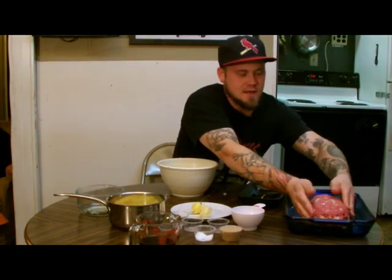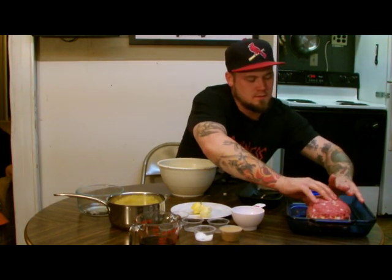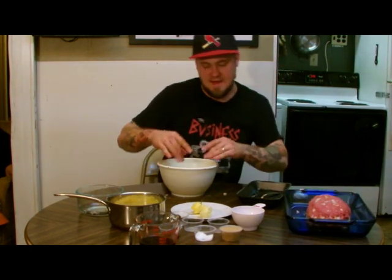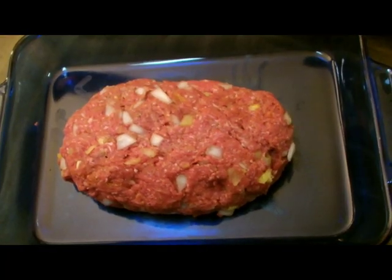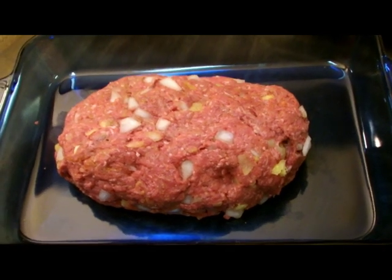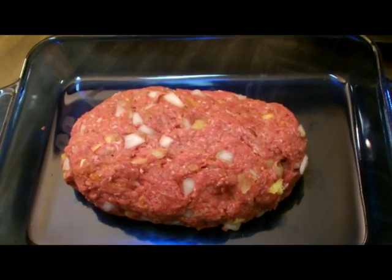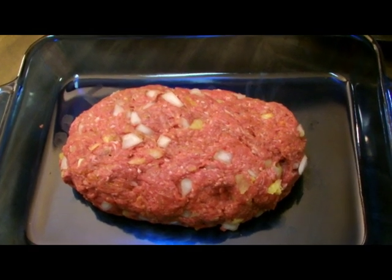You are just going to kind of form a loaf of that in the pan. We will show you a close up of that — here is a nice close up of the meatloaf as it is sitting in the pan.